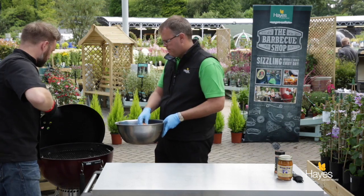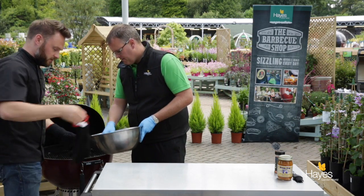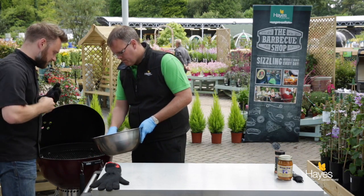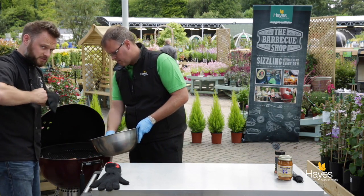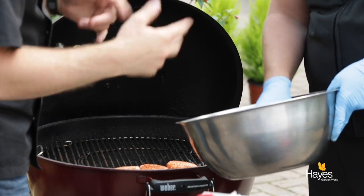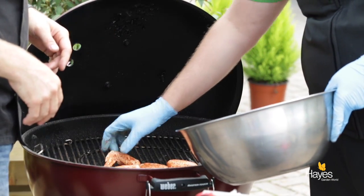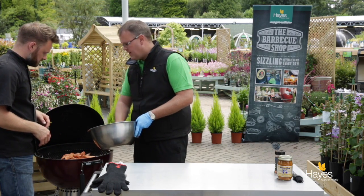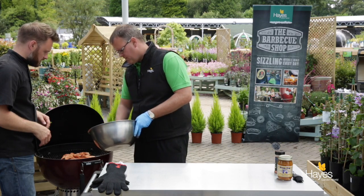Pop those straight onto the centre section of that grill — you've got the gloves on. So these are going to be indirect heat; wings are a working muscle, they need to be cooked a little bit longer and slower, but you can roast these and we'll get some good flavour on those. These are one of the ones to have on your BBQ before you start, just as a nice appetiser for when everybody starts arriving.